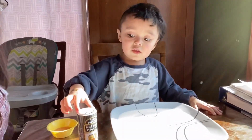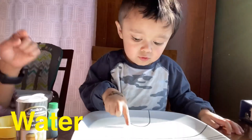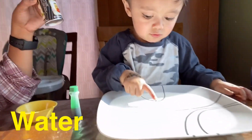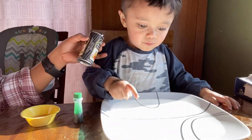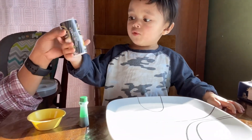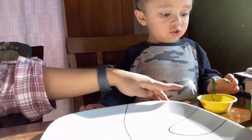Ezekiel, we need water. And then we need pepper. And then we need dish soap.